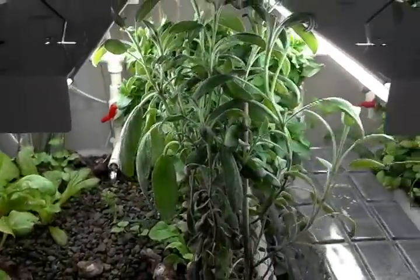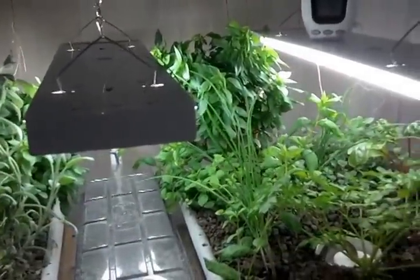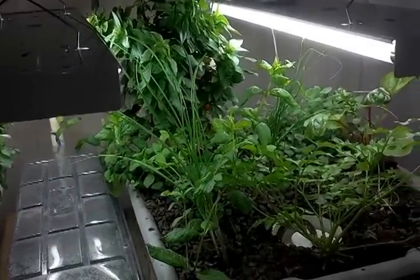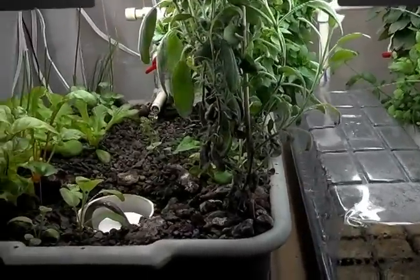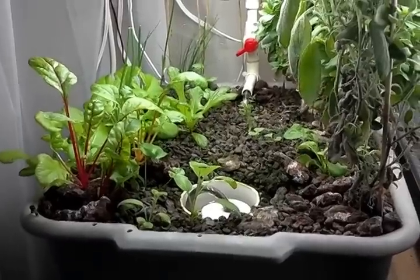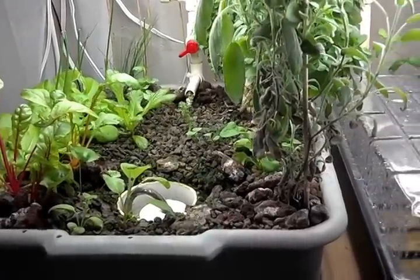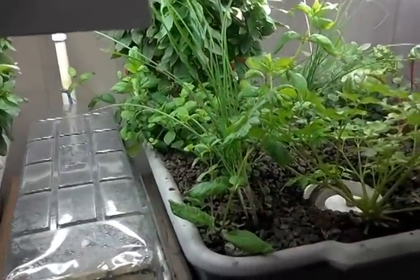This system I am growing under T5 fluorescent grow lights. I only use 6500K temperature bulbs because I really have no need for anything to flower in here. If you want to grow things that flower or produce fruit, you'll probably want to use a mix of 6500K and 3000K bulbs, or just 3000K by themselves.